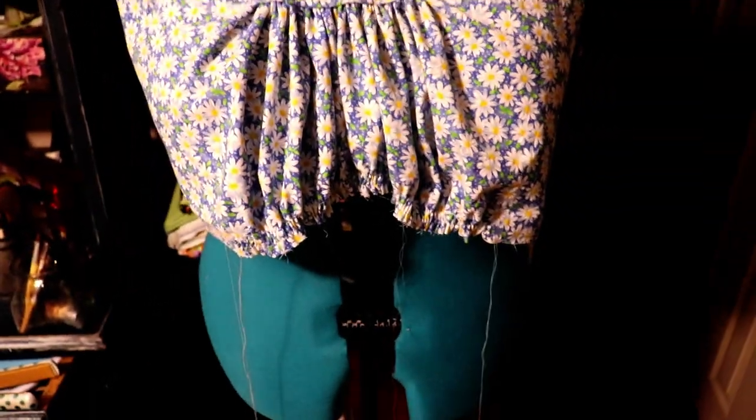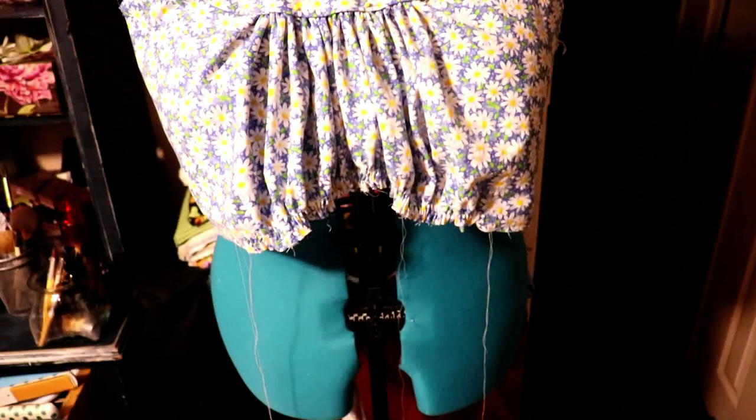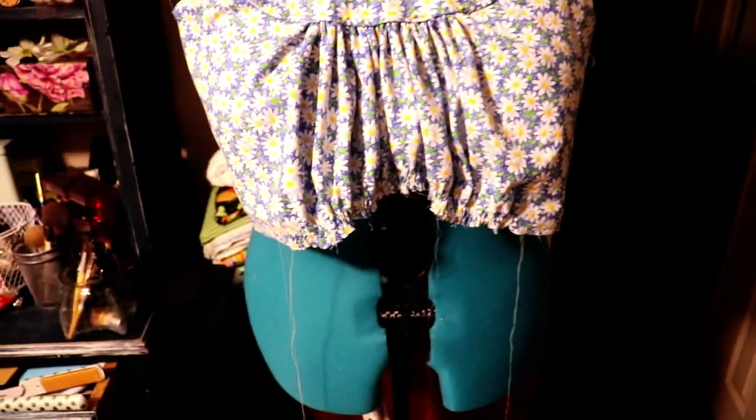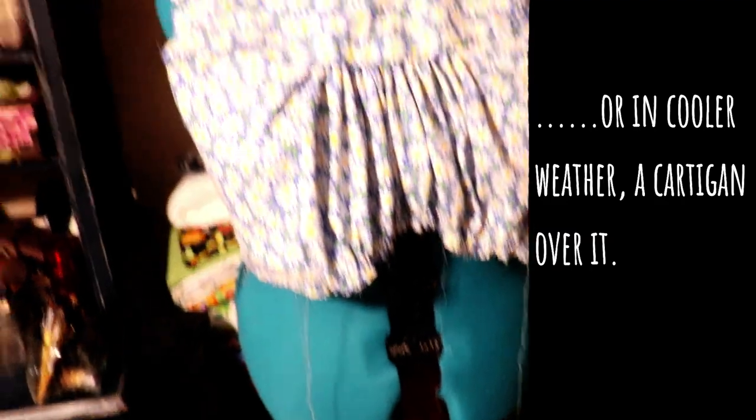This is a dress that I'm planning to wear to church in the summer if we start going more consistently. I don't want it to be horribly inappropriate to wear to church, so the keyhole back may be inappropriate. I may have to wear a white tank top just to cover that keyhole in the back.